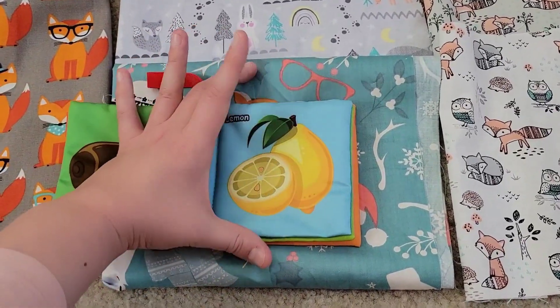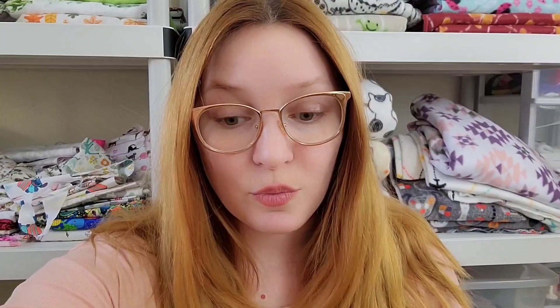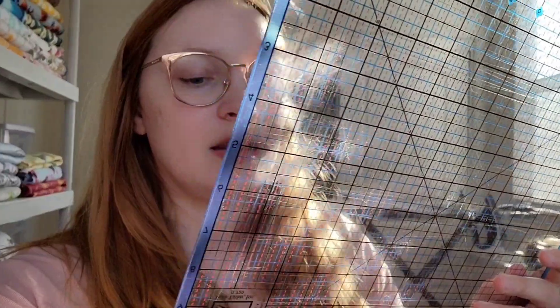I do think I'm gonna go a smidge bigger on the pages than this particular book. His eye color is already starting to change — there's a part around the pupil that's starting to turn a little bit yellow, so I have a feeling he's gonna have green eyes. That makes sense because me and Cameron both have green eyes, and both sets of his grandparents have green eyes too. He's gonna be four months old on Friday, which is so weird.